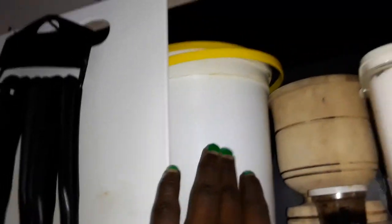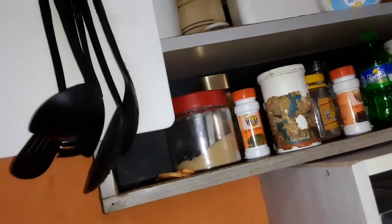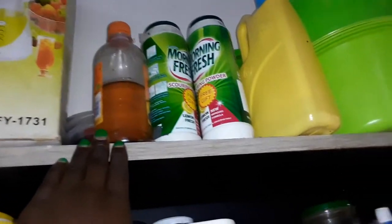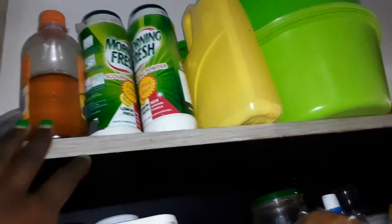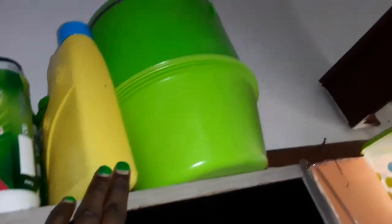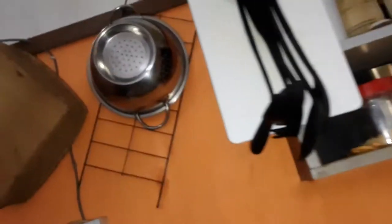This container holds the cooking oil I use specifically for fish — I can't mix it with other oil, so I keep it separate. Here I have some spoons I use with the black spray. This is a chopping board, and on top there's a blender — what we call a munyo — which we use to prepare food greens. This is Morning Fresh for cleaning, this is my regular cooking oil, and here are hot pots and some dishes.